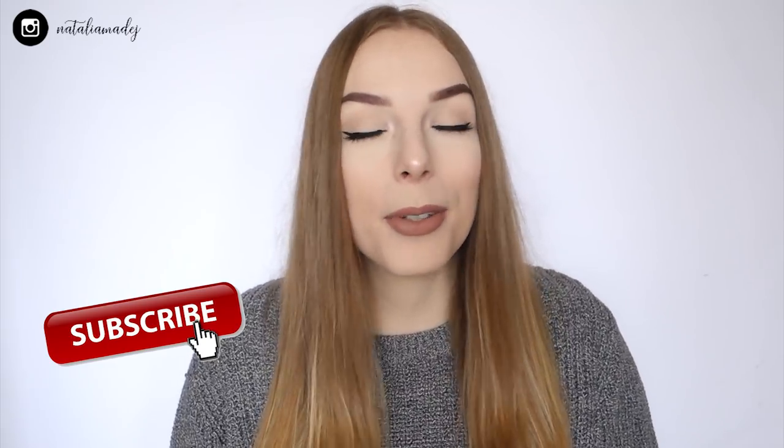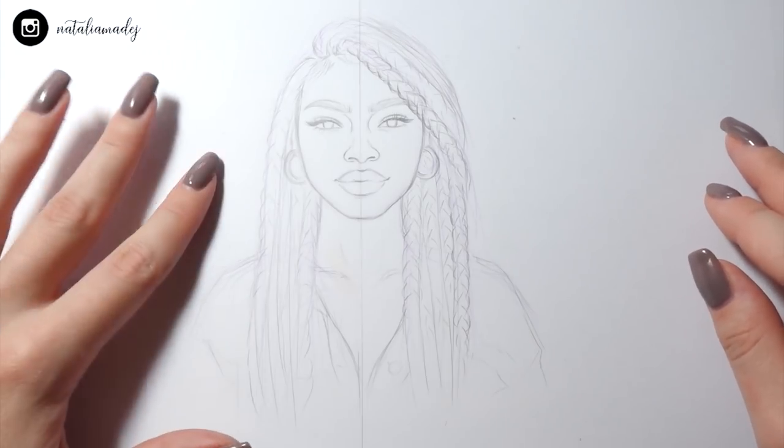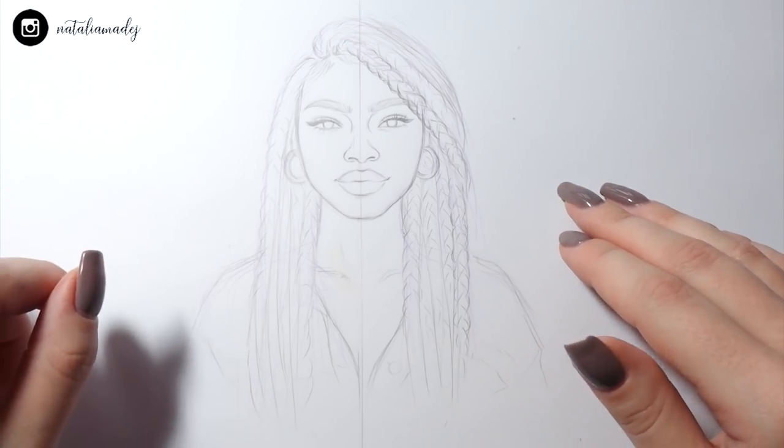If you're excited to find that out with me, make sure you stay and keep watching. Just before we go ahead, make sure you subscribe to my channel to be up to date with all my new content. Alright, so this is the sketch I'll be working with today — this is going to be my cheap side and this is going to be the expensive side.